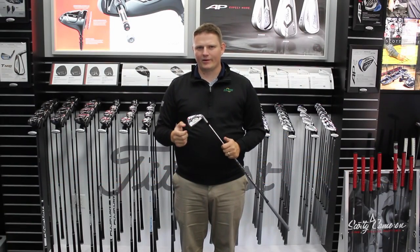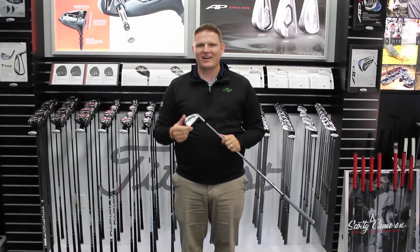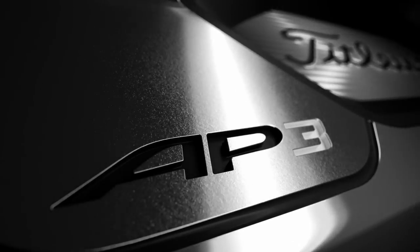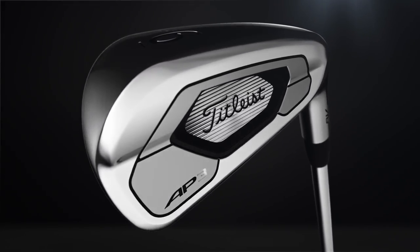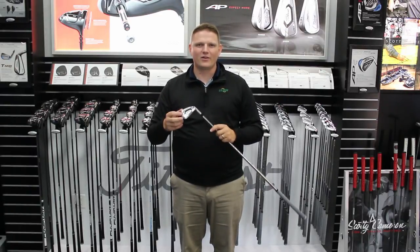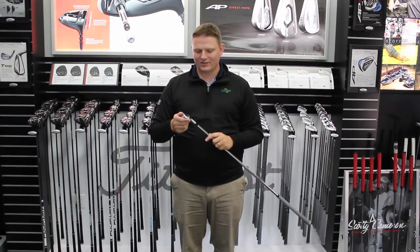Hi, this is Tyler from Second Swing Golf here at Titleist Performance Institute with an exciting new product from Titleist — the 718 AP3. You've come to know the AP1 and the AP2 over the last 10 years. The AP3 is going to take the industry by storm as another product that is going to meet the needs of a lot of golfers out there.